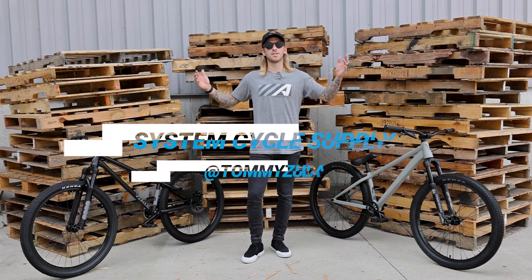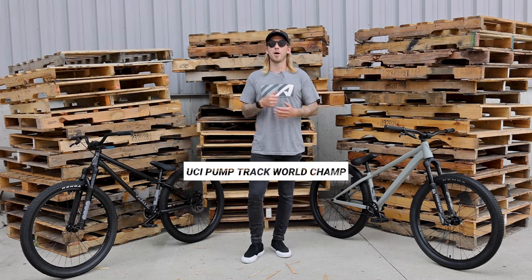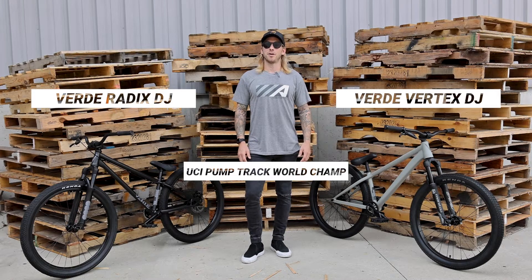Hello everyone, Tommy Zoula here at Lovely System Cycle Supply. My go-to bike is a dirt jumper — pump track, skate park, BMX track, I ride it all on my dirt jumper.